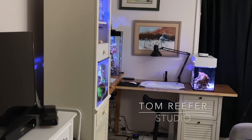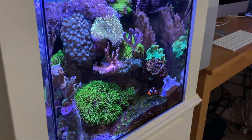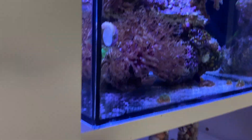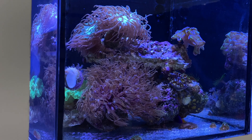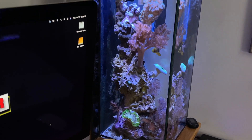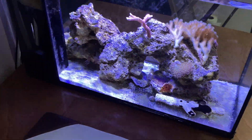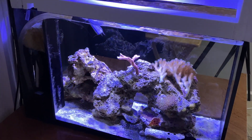Welcome to the Tom Reefer studio. Here's the 20 gallon cube mixed reef, the 3.5 gallon Pico LPS dominant, over here is the six gallon tall — it's official, six gallon tall — and over here's the 10 gallon peninsula, made from a $20 PetSmart tank.